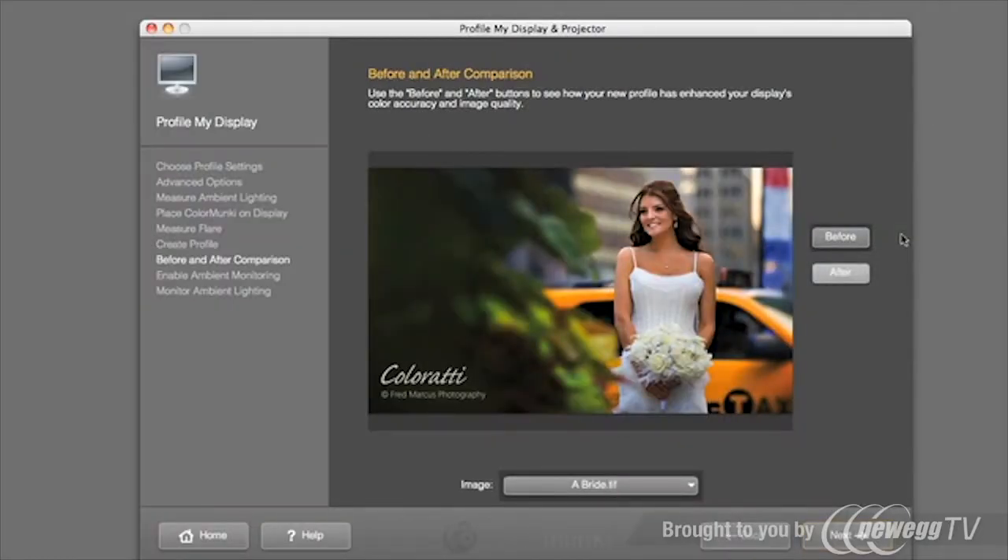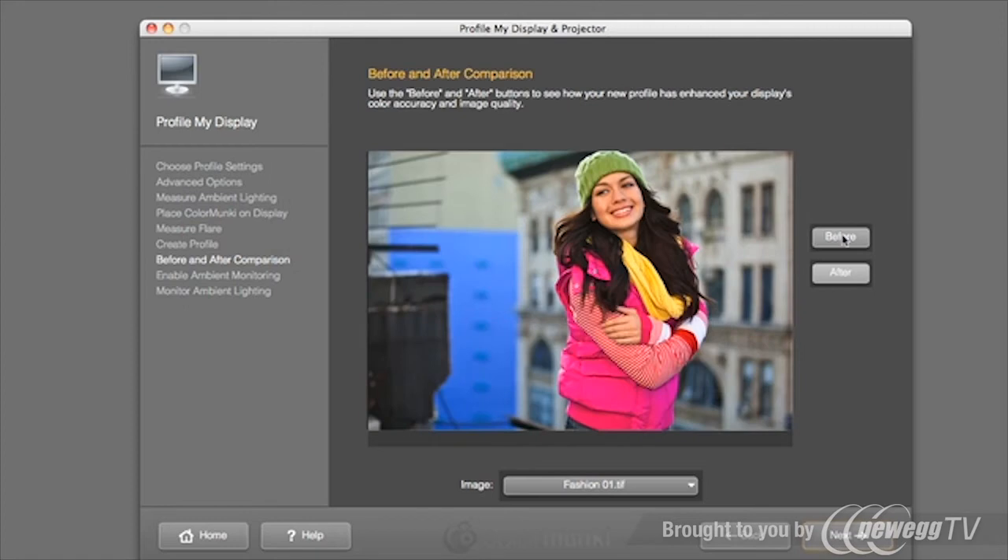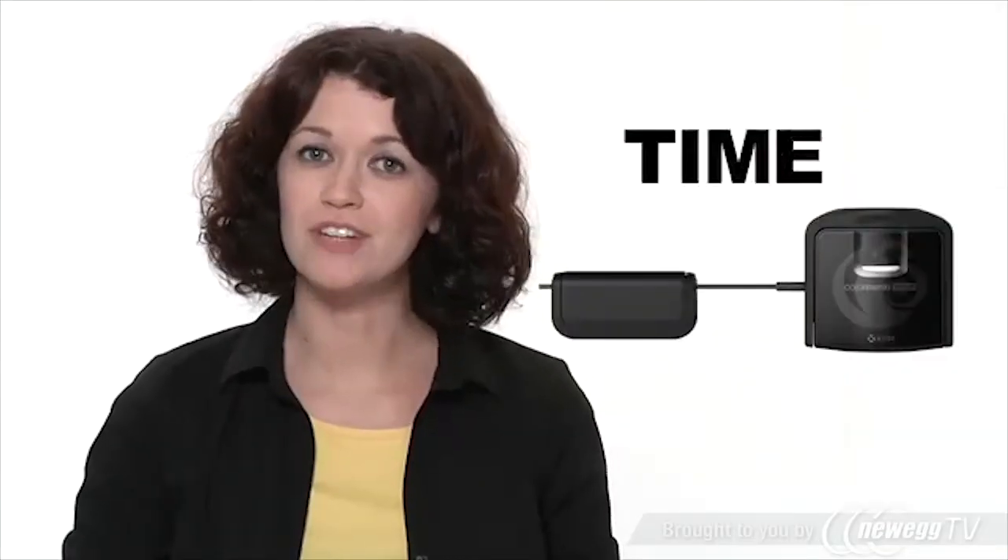As a result, you'll have accurate color even in the most challenging working conditions. And when the calibration process is complete, you can view before and after sample images, or load your own for comparison. It couldn't be any simpler, and that's the idea. ColorMunki Display saves you time and money, and gives you simply perfect color.